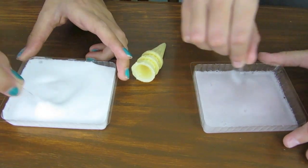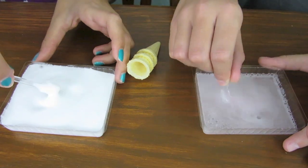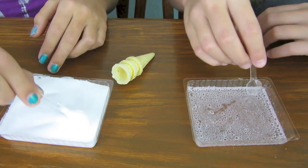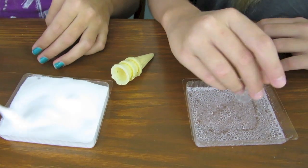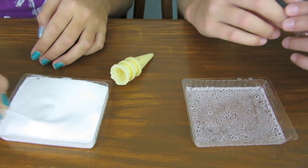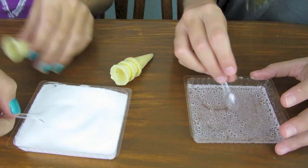That is so cool. I want to try it so bad. So Casey's ice cream decided not to work. I know. I'm very upset. But mine looks creamy. I think we'll just use mine to make the ice cream cones. Thank you.